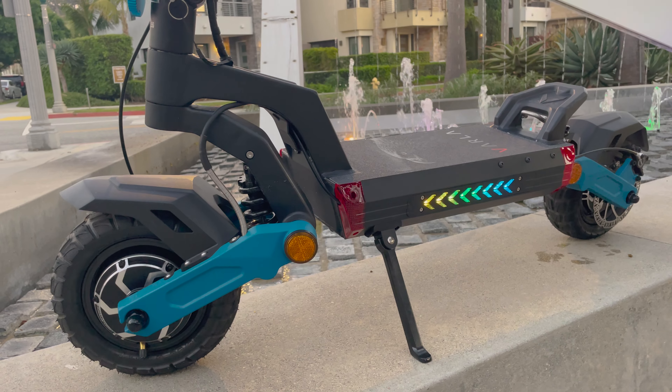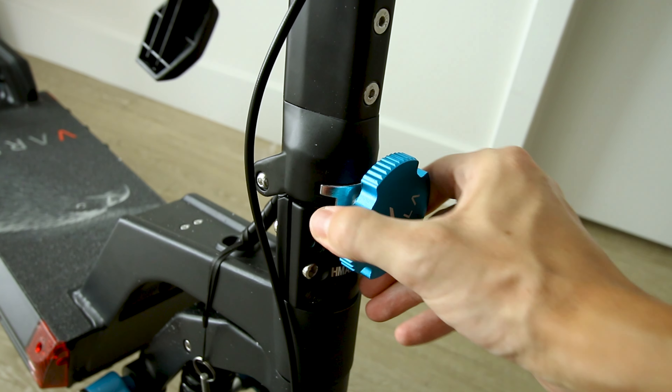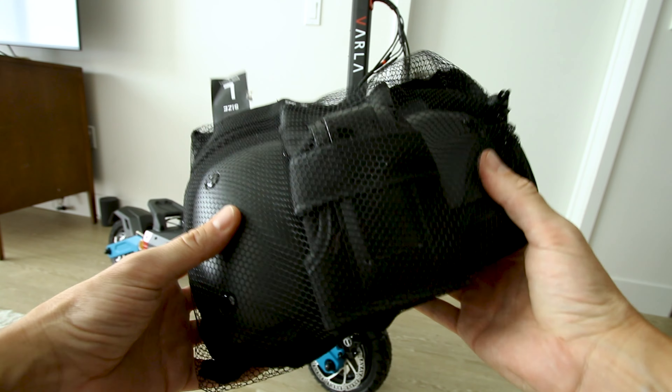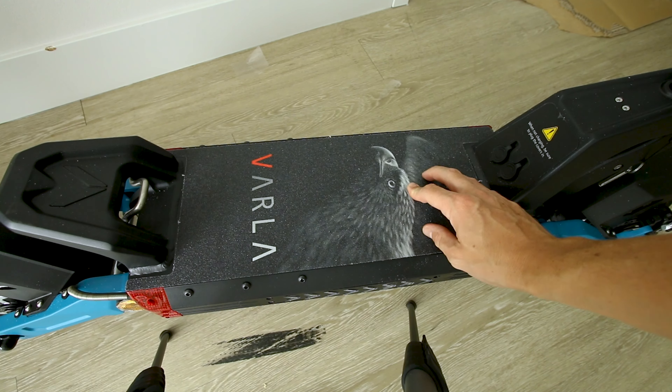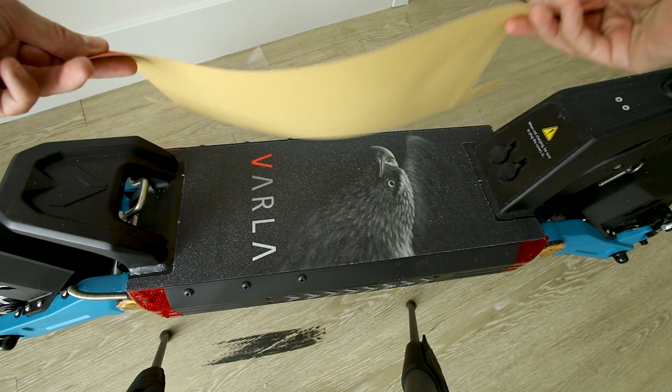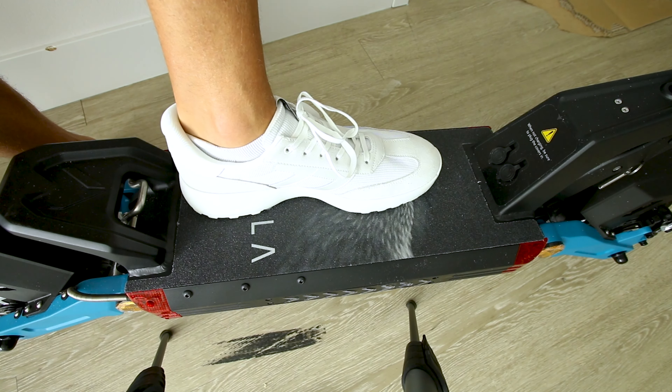First impressions — I really like the blue color. This single piece is what's preventing you from a trip to the hospital, though they do give you a little bit of gear with this scooter. I personally love the look of the eagle and the sandpaper runs the entire width of the board. If you're not into the nature thing you can do something more edgy. Here's what a size 14 shoe looks like on this board.